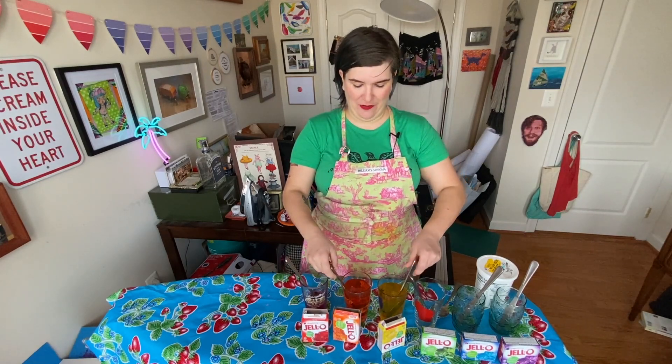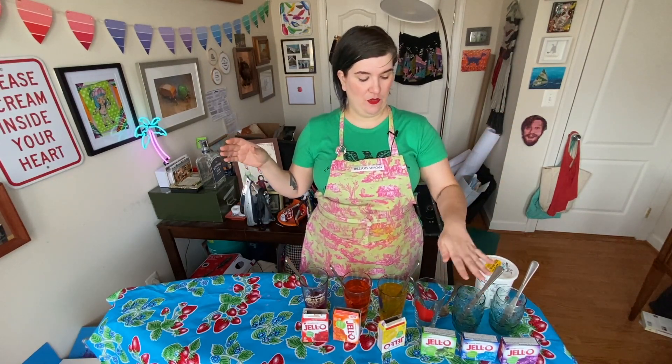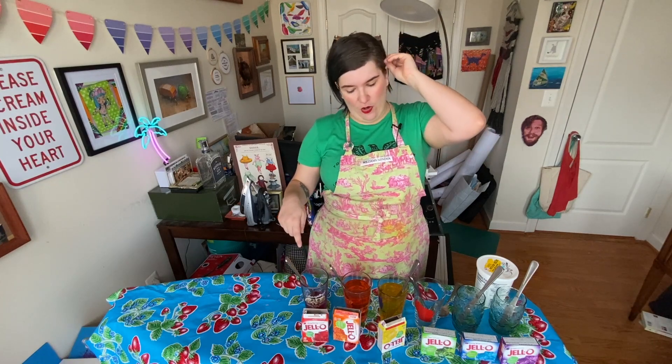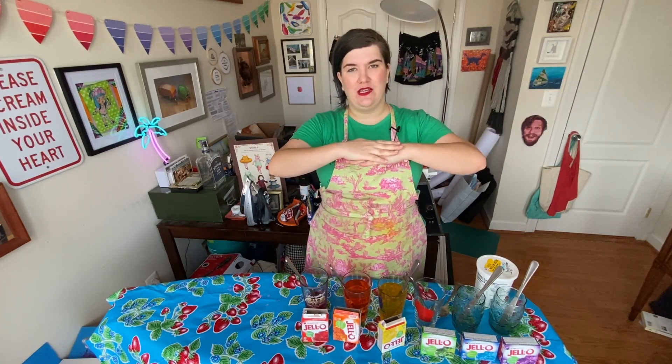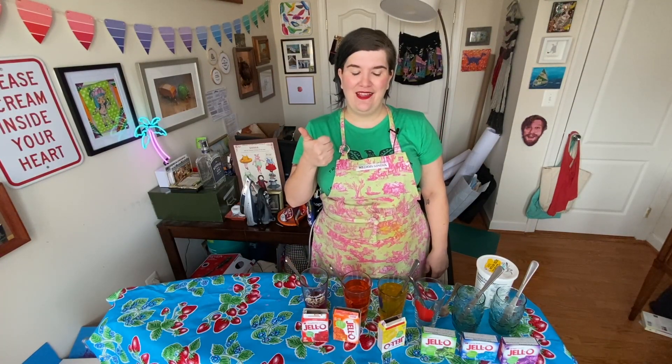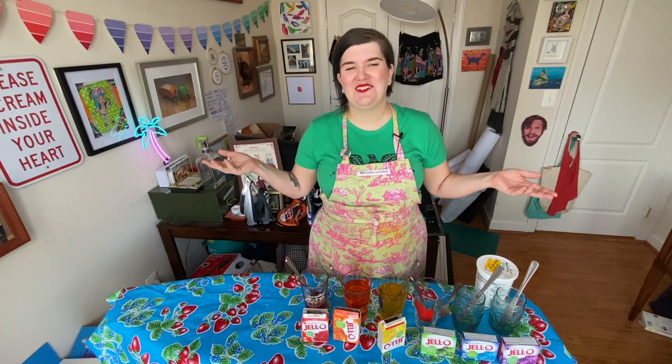I've mixed my orange and yellow. I have more water boiling to mix my green, blue, and purple. Each layer kind of has to set for about 15 minutes because you want it to be sort of tacky, so there's good adhesion between the layers. If it sets too much, they won't stick together — which isn't always a bad thing. But for this one, because there's so many layers, we want them to stick together. So I'll be back with a red layer and then maybe some other layers, but maybe I'll just be back with the rainbow.